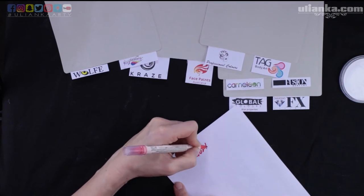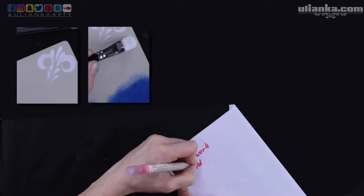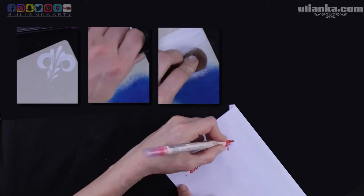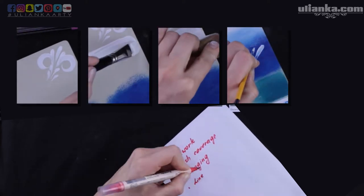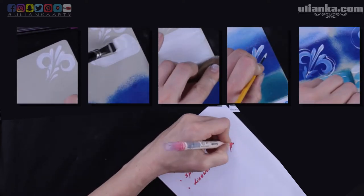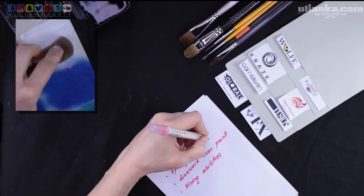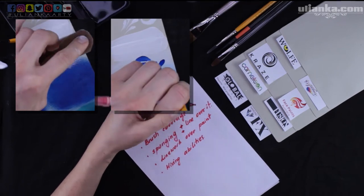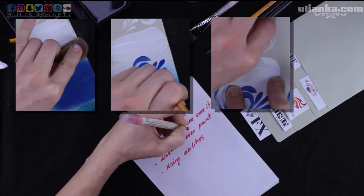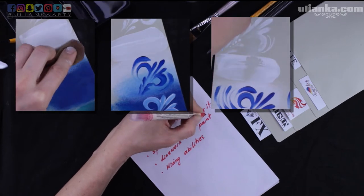Today I'm going to go over a few criteria: line work, coverage with a white brush, sponge coverage, line work over another paint, and blending with another color using a brush. I'm also going to check how paints blend with a sponge and how each white paint behaves as a background. At the end I'm going to make a stress test to check how the paint holds to the surface.